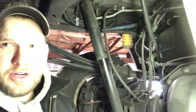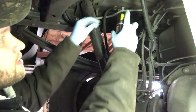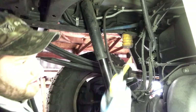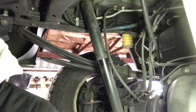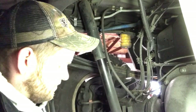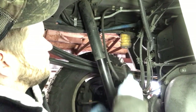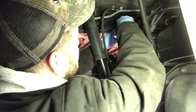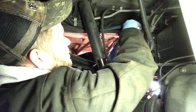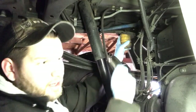Before we start messing around with that bolt, I'm going to hit it with a little penetrating oil — just one dab will do ya. I'll hit the other side while we're over here. Unfortunately this nut looks like it's a 15 millimeter and I don't have a 15 millimeter gear wrench. That's not cool — but it's not on there too bad. That broke it loose.